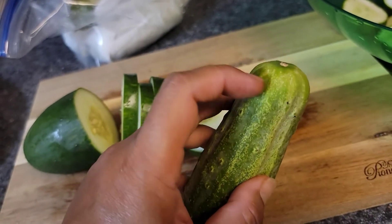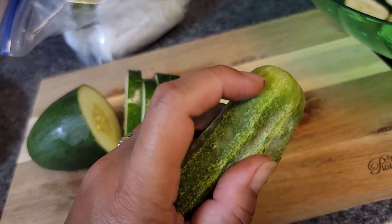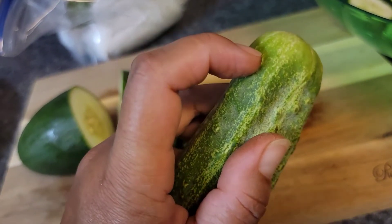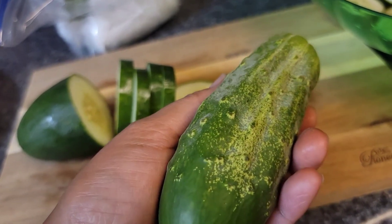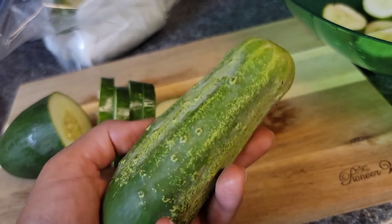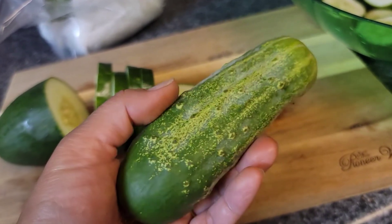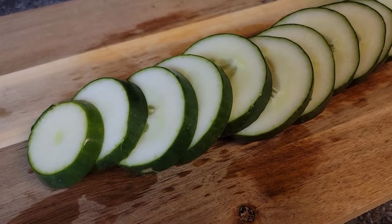So what you do is cut this blossom end off — of course you wash it first — then cut off about half an inch and stick it in a freezer bag with paper towels, seal it, and put it in your refrigerator. That way you can collect cucumbers for a week, and then maybe on the weekend you can process them into pickles.